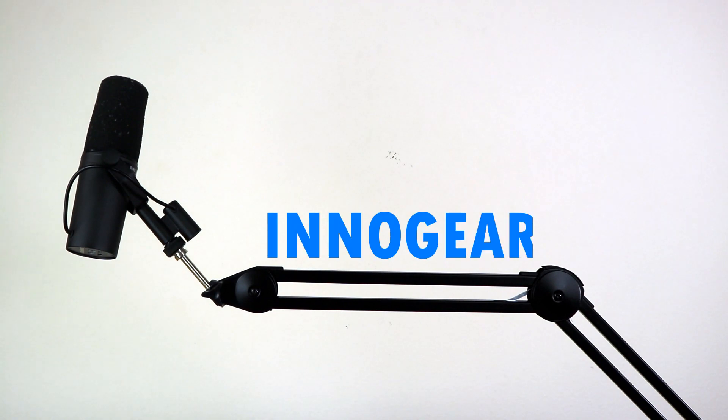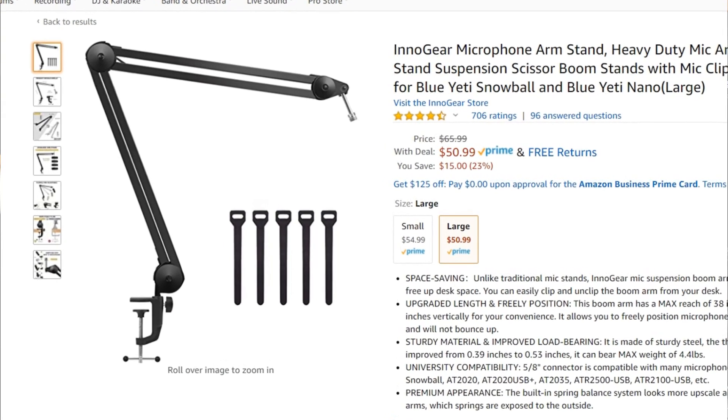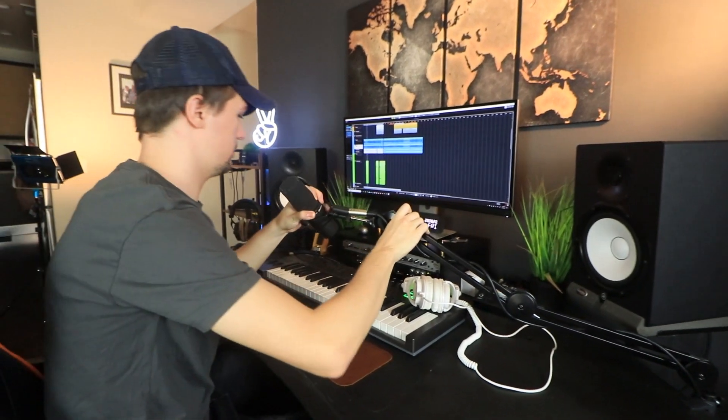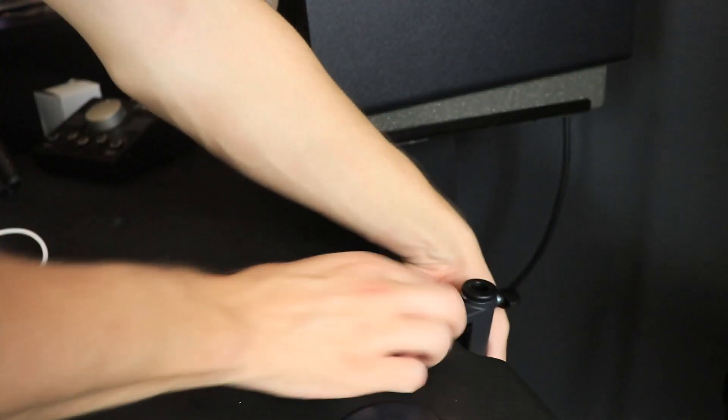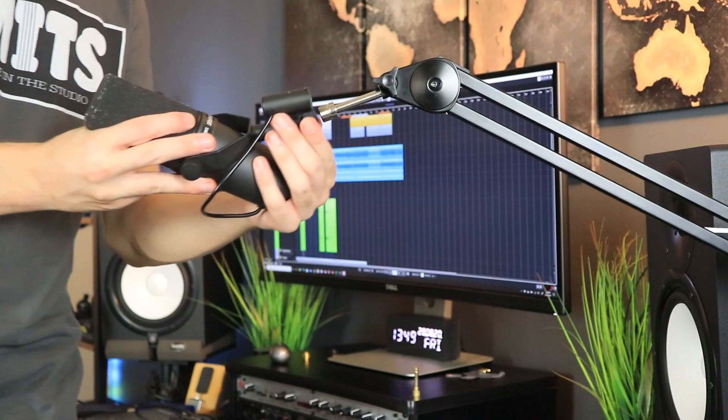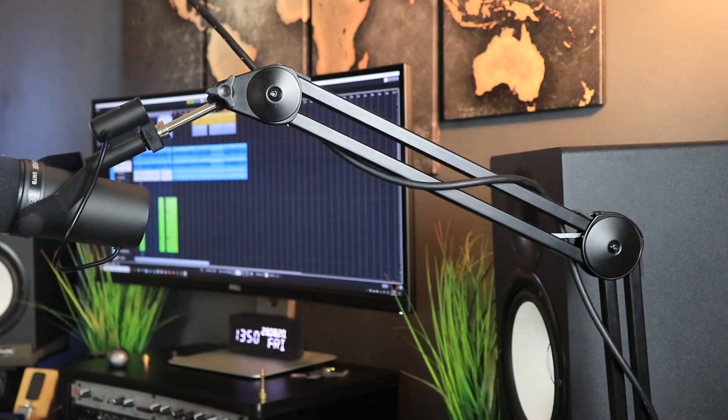The next boom arm is made by Innogear and retails for around $50. Moving from the Neewer to this is literally like moving from a cart to a car — it's such a big difference in build quality, maximum extension, maximum weight capacity, and overall it's a much better product. It doesn't have any springs on the side like the Neewer did, so there's no squeaking. Moving it around is so smooth and solid, and I can feel my microphone is easily being held — it's not falling over at all.